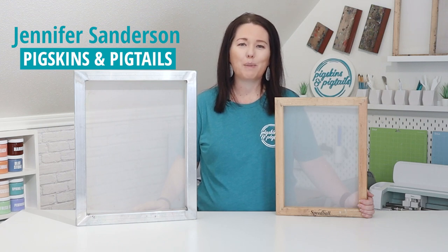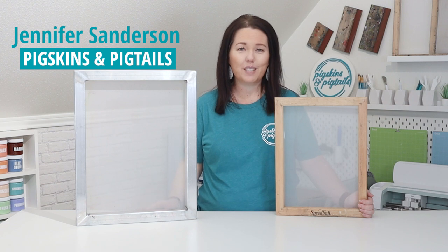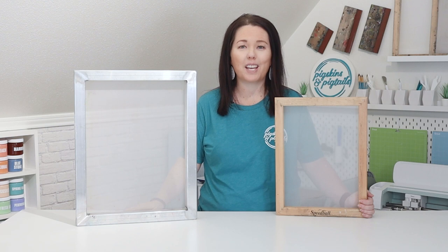Hey, it's Jennifer with Pigskins and Pigtails. I'm here today to talk about screen printing frames. If you're learning how to screen print, you might be wondering which of these types of frames you should get.